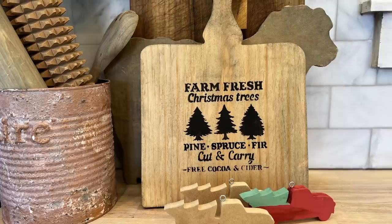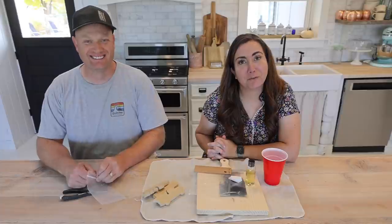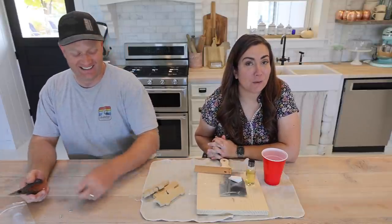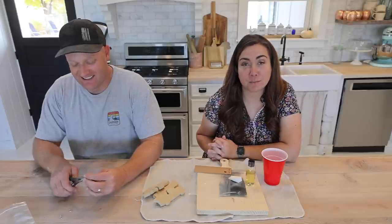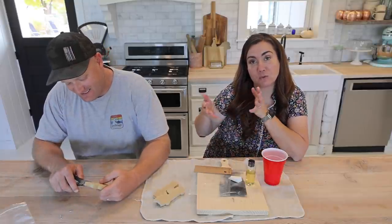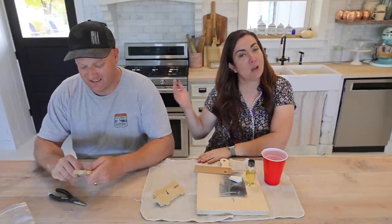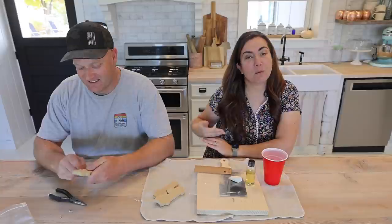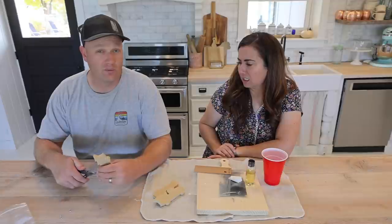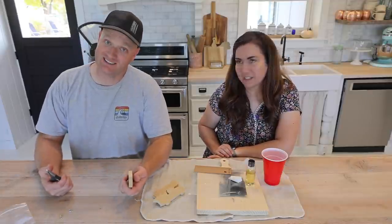Hey guys, welcome to craft kit time! I'm excited because it means making craft kits is almost over. I don't know why it surprises me every quarter. If you're new here, we're sharing this video on our channel, but you may have gotten a QR code with your craft kit. This month I'm going to show you what you get in your quarterly craft box. If you want to sign up for the next quarter, we'll drop the link below — it's kind of like a mystery box.